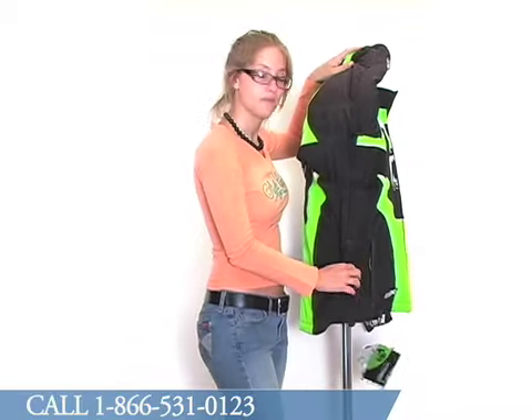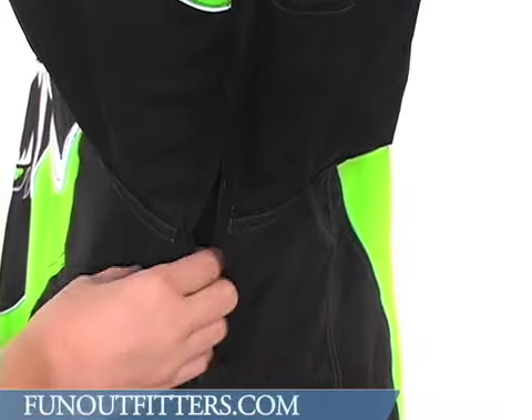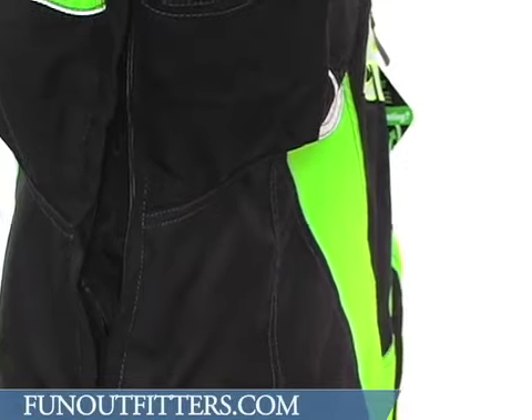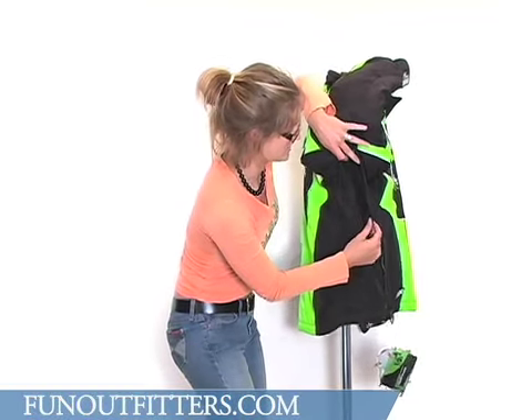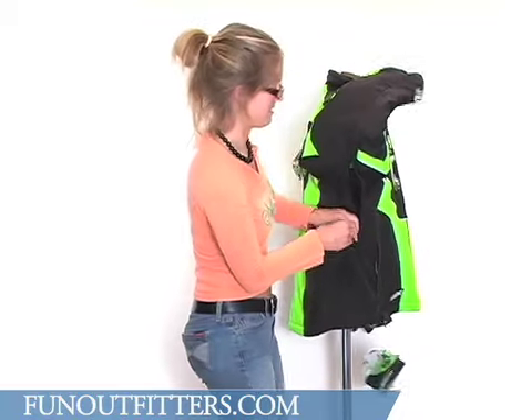Looking at the underarm here, you'll see that there is an armpit vent, once again with an easy-to-grab zipper pull. It has a mesh inside, so it will help protect you from water and wind even though you might have that vent open if it gets too warm.